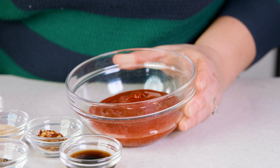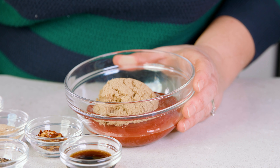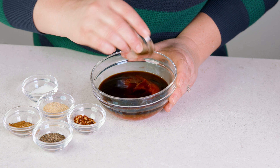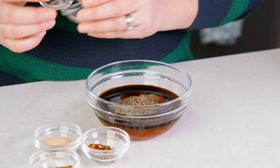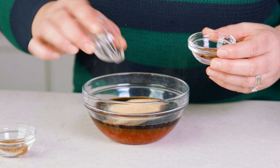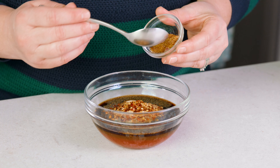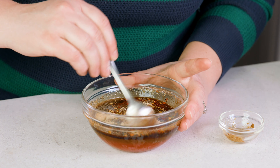To make our homemade barbecue sauce, start with 1 cup of ketchup in a bowl and add 1¼ cup of brown sugar, 1¼ cup of Worcestershire sauce, 2 teaspoons of liquid smoke, 2 teaspoons of salt, 2 teaspoons of black pepper, 2 teaspoons of garlic powder, 1½ teaspoon of red pepper flakes, and 1½ teaspoon of ground mustard. Give that a stir until it's well combined.